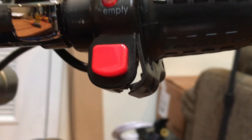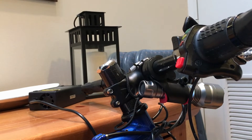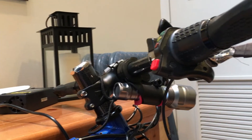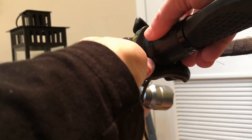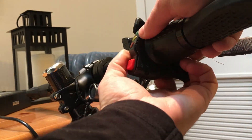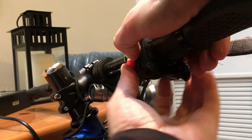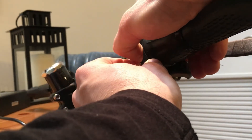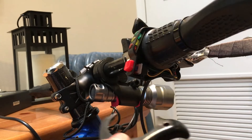Now I'm going to go ahead and pull the rest of the top piece out, and that should give me access right to the hall sensors and the wires. You have to be really careful here because it bends a lot, so twisting it is actually an easy approach. And there you go — it's out.